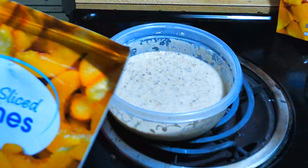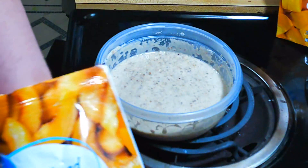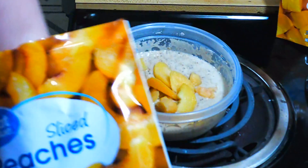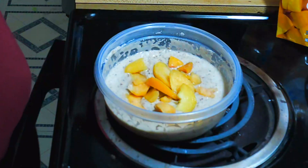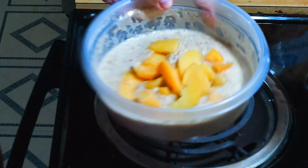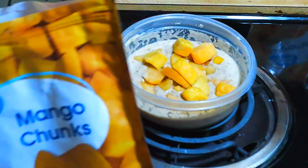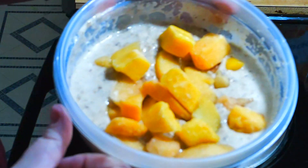I usually pack this in my lunch bag and take it to work, throw it in the microwave when I get there because it's already cold. After I put it in the microwave at my office it melts the frozen fruit pieces and it legit makes it taste like peach cobbler. We'll put maybe about a half cup of peaches and a quarter cup of mango. It doesn't look the best but it tastes amazing.